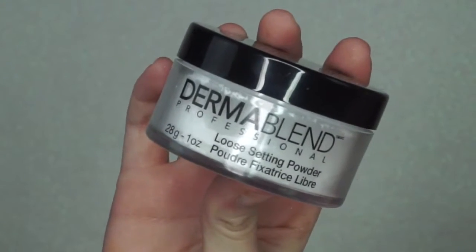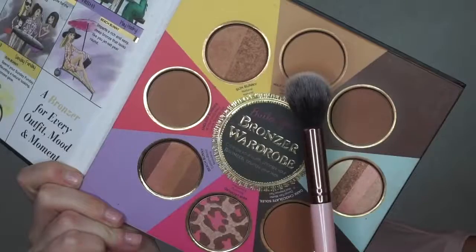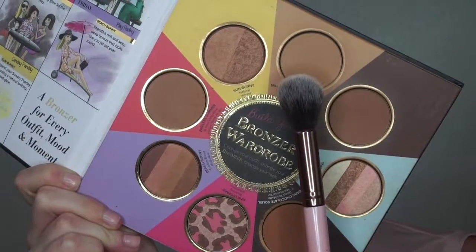To set the face, I am using the Dermablend Loose Setting Powder and applying this with a damp sponge. To set the clean contour in place, I am using the Too Faced Chocolate Soleil Bronzer in the shade Milk Chocolate on a tapered contour brush.